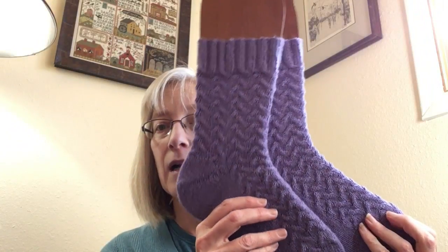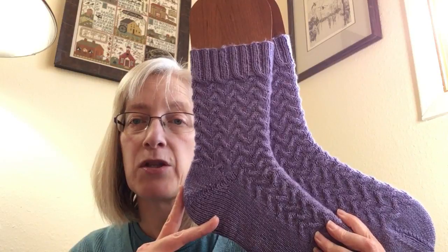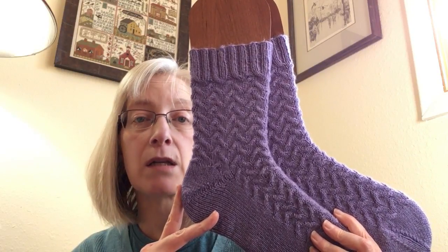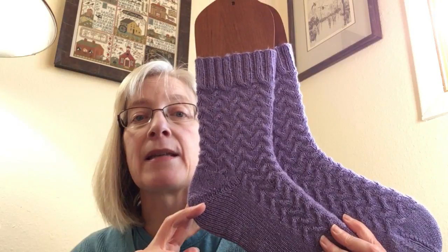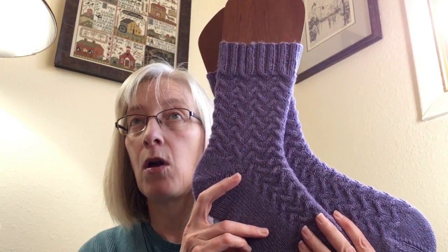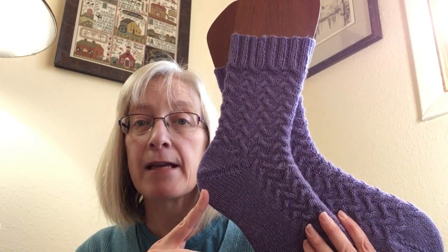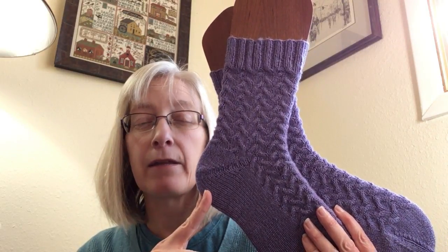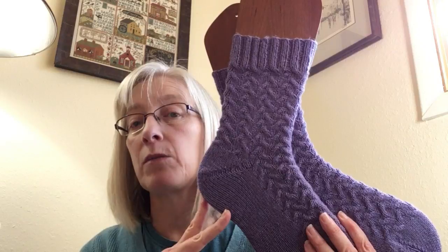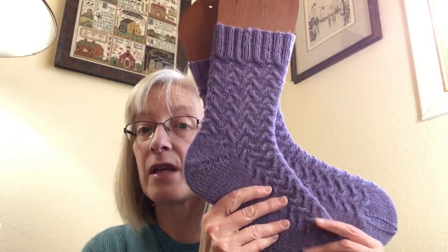These are the Intersections socks. The pattern is available through Lane Publications' 52 Weeks of Socks book. It was out of print but is now back in print. The Wooly Thistle — she actually does podcasts, but the store online — has copies. I think they're either pre-order or available to order and ship right away. It's got 52 sock patterns in it.